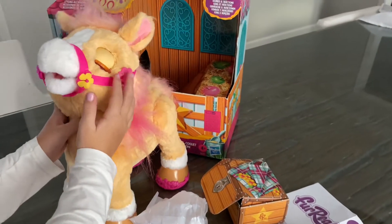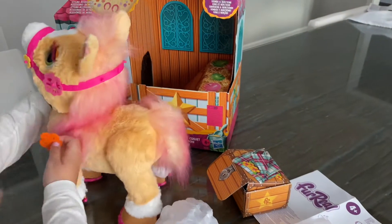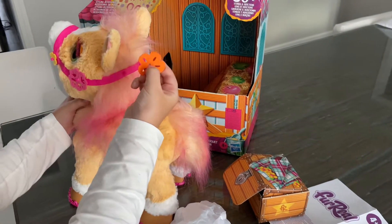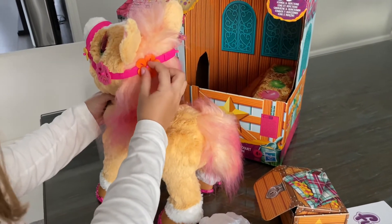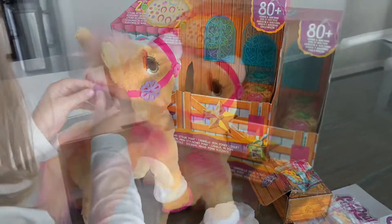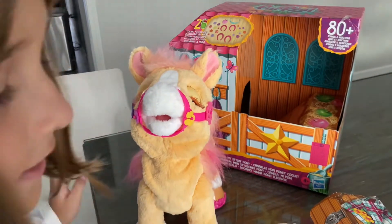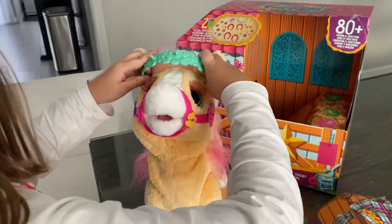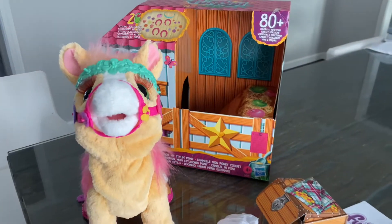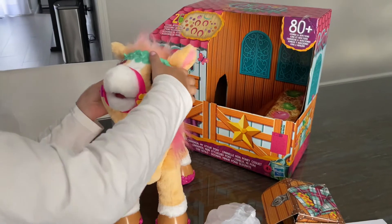Then this pink flower right there, and now I'm gonna add this orange flower right here. Wherever the holes are in the flower or on the horsey, that's where you're gonna add the flowers. Now I'm gonna add her headband on for royalty — and there she is! That's how she's gonna look, and now we can add more stuff on her.